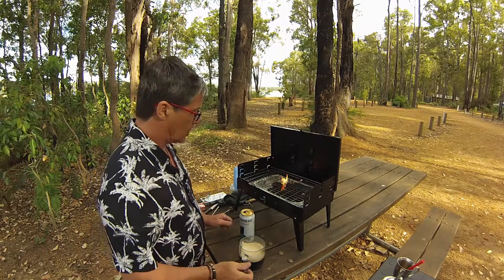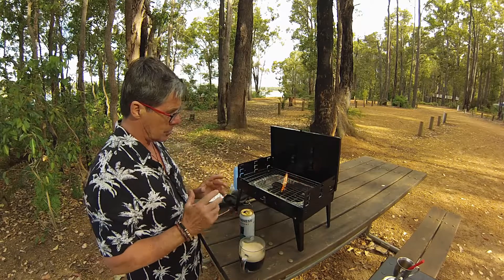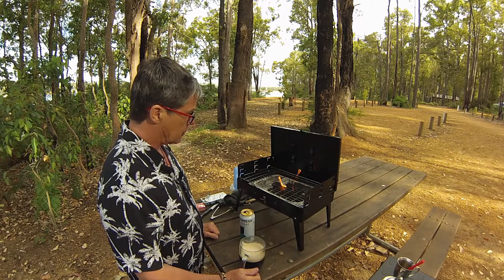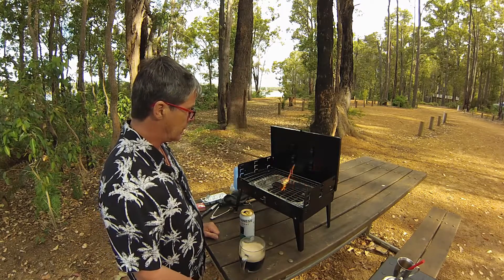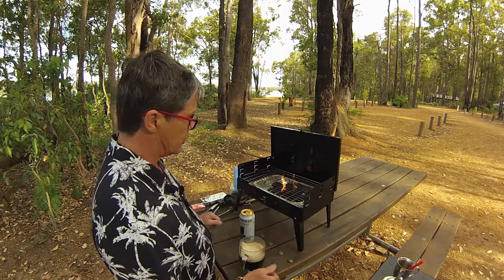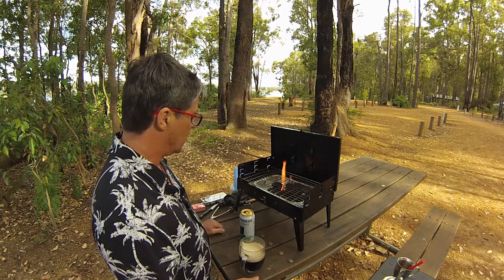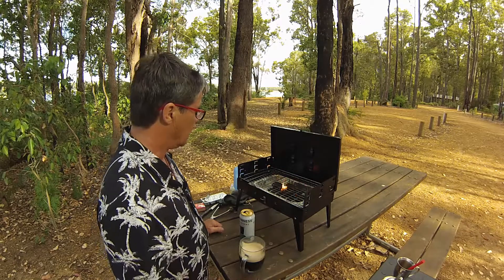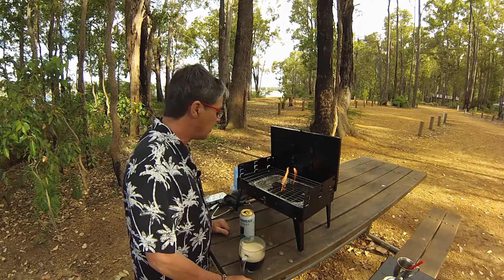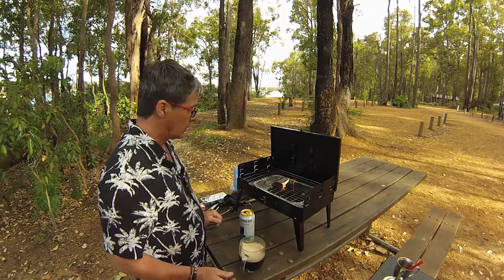Getting closer to meal time so this is my new barbecue that I'm going to show. I'll do a bit more of a review on it later on. I bought it off eBay and it folds up into a little suitcase - everything folds inside. It's a nice little unit, again under $30.